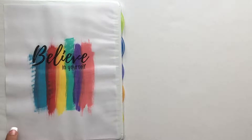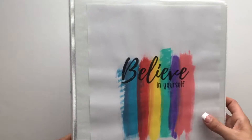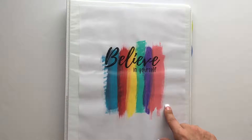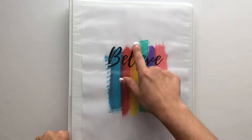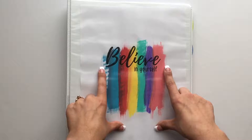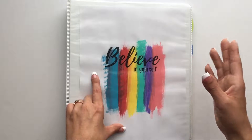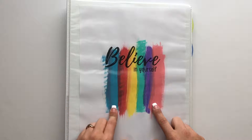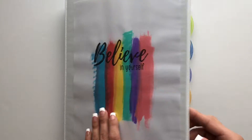This is a one-inch binder, nothing fancy. I want to tell you how I made this cover sheet, because it was super simple and easy to do — I thought it turned out really cute. I took acrylic paint and painted the strips you see here, then on Microsoft I typed up 'believe in yourself.' Once the paint dried on the sheet, I printed it out, stuck it in there, and it was that simple.